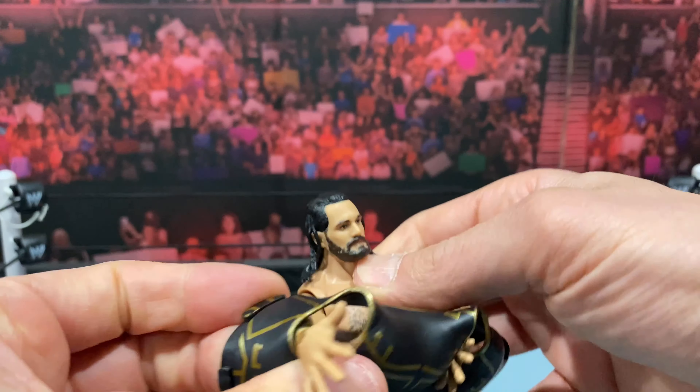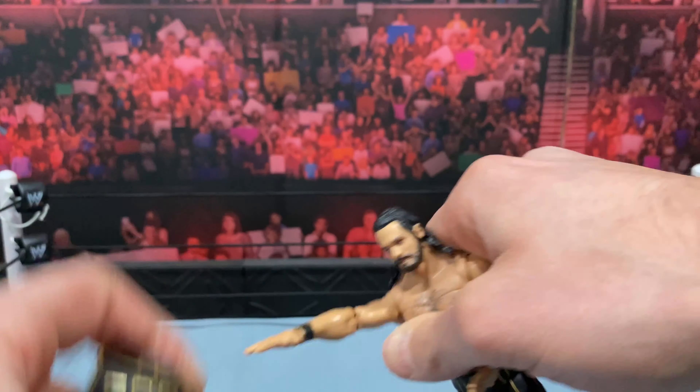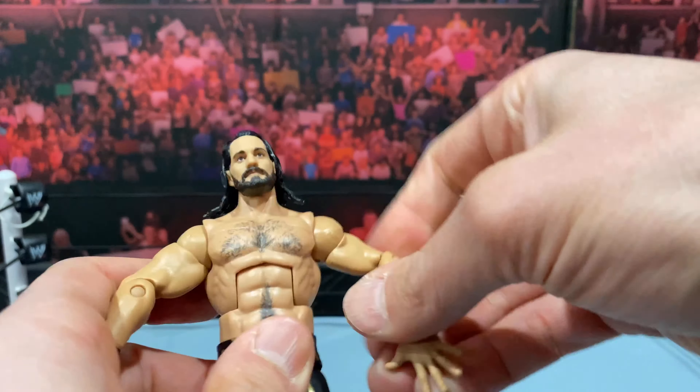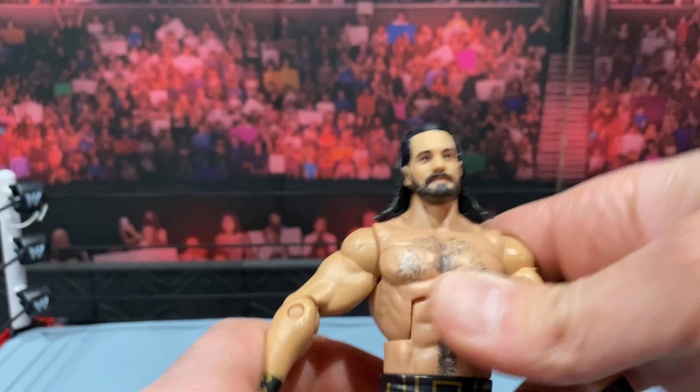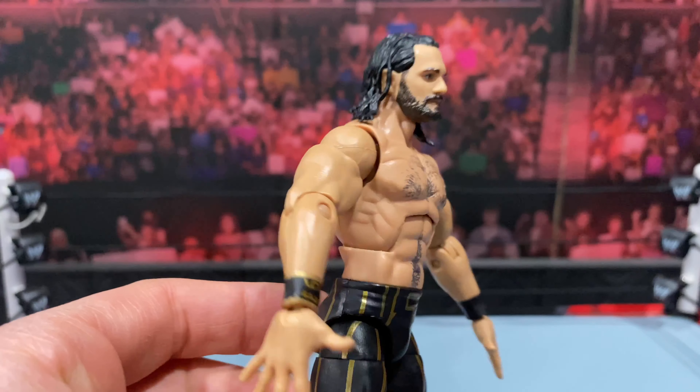Let's see how he looks underneath. He's got that nice chest hair — looks very good, accurate to how Seth Rollins should look.